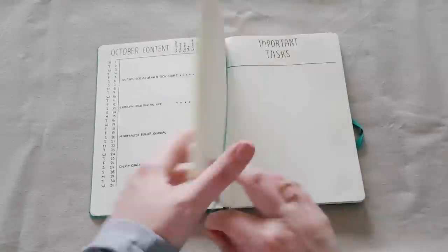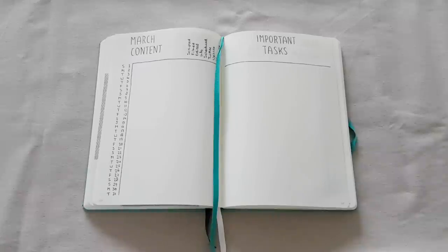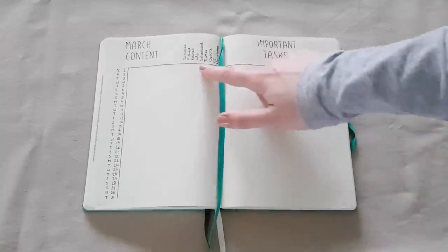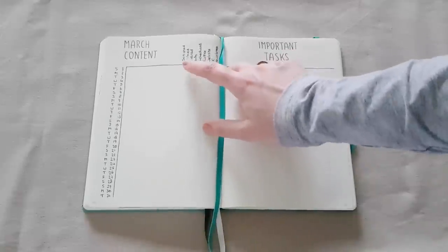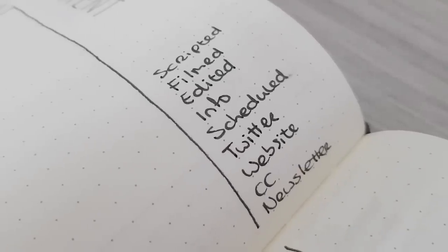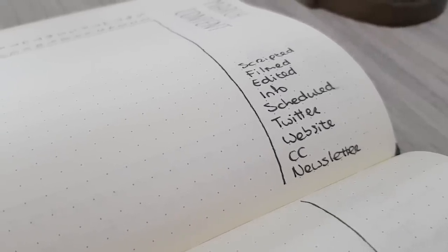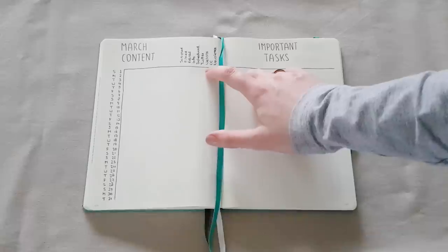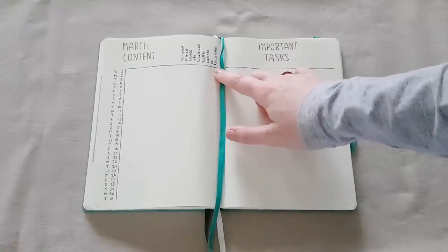What I changed is that I also added an important tasks section on the second page, which was something I really missed last year — for example, four times a year I have to do my taxes, and I can write things like that in my important tasks box. I also have a list of everything I need to do for each video every week so I can check off all the different stages: scripted, filmed, edited, then information — meaning description, thumbnails, info cards, end cards — then the video scheduled, scheduling tweets, adding it to my website, adding closed captions, and adding it to my newsletter.